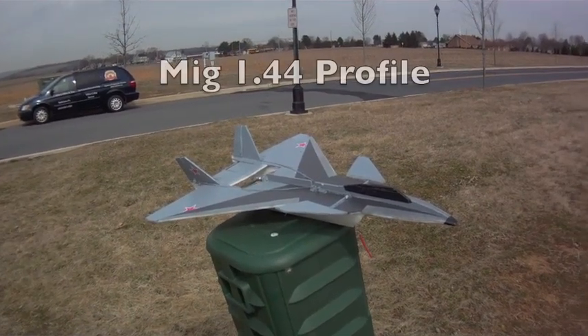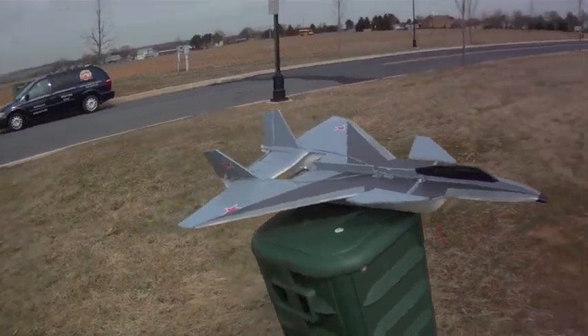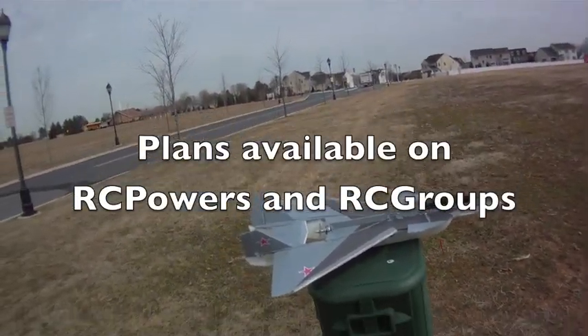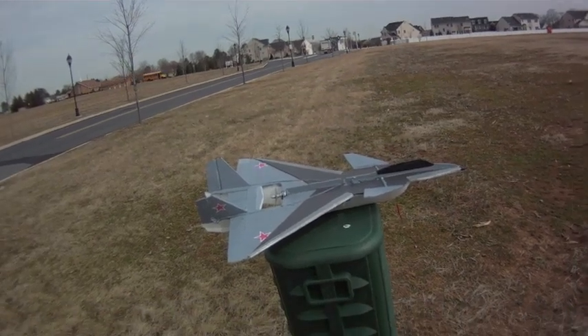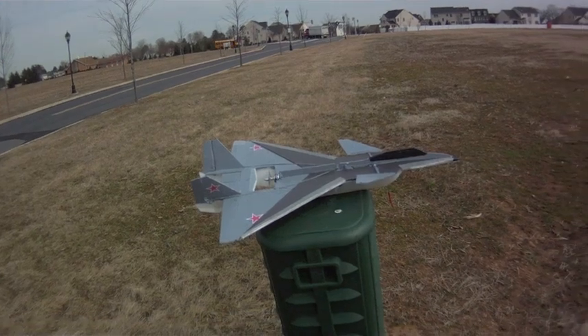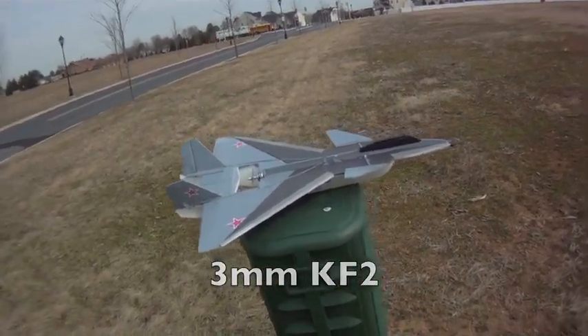This afternoon I'm taking up the MiG 1.44 again. I'm using the KF-2 airfoils now and testing them for high alpha stability. I've gotten really good high alpha from this plane and I'm looking to reduce the wing rock. So I'm going to be trying out the KF-2, and then after this we'll try out the KF-4 for stability in high winds, which I have here in Pennsylvania. Let's see how it does.